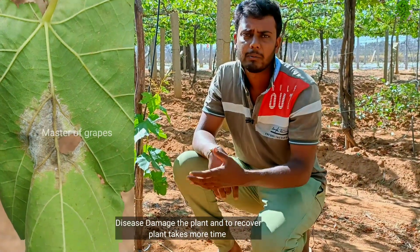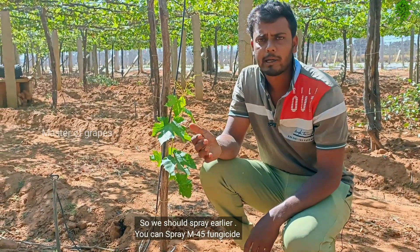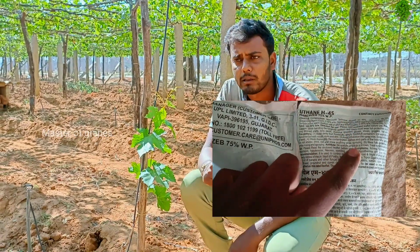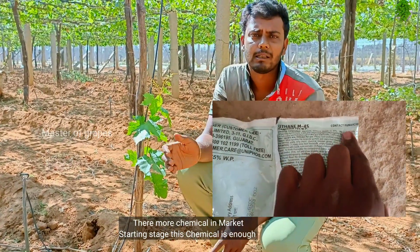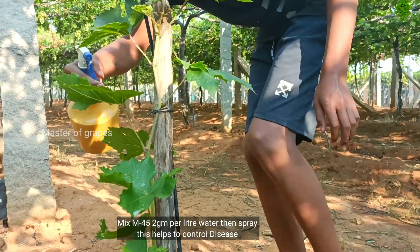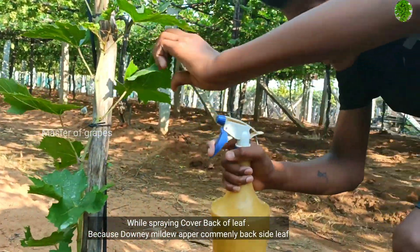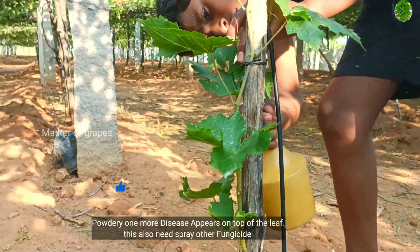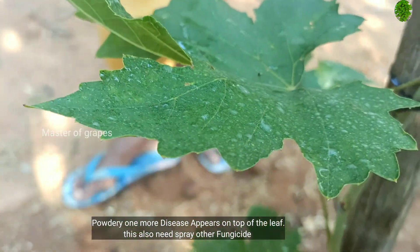We use a ricka wire to spray the water. We use a lot of chemicals in the M45. We use a lot of chemicals in the starting stage. I am going to spray this in the area where I am going to spray the doctor and I am going to spray it.